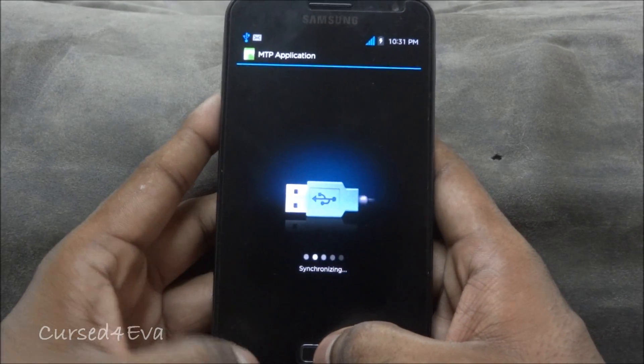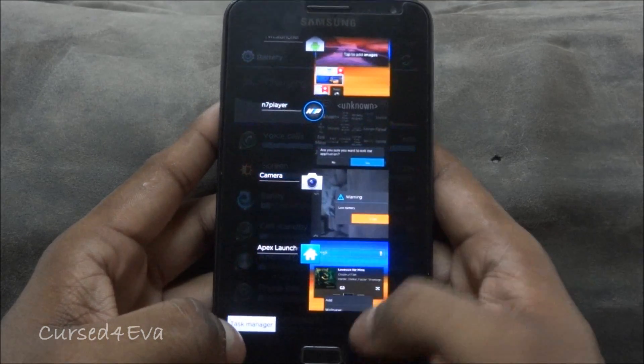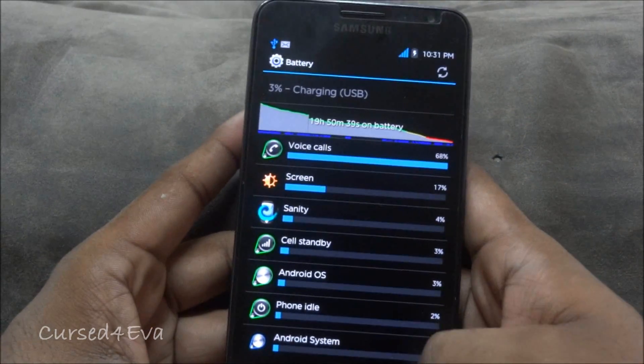All the ice cream sandwich features work. For example, pressing and holding the home button lets you swipe to close apps — that works. And similarly with notifications, the same functionality applies.